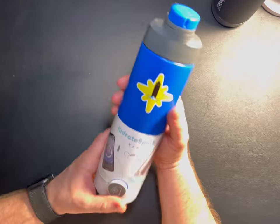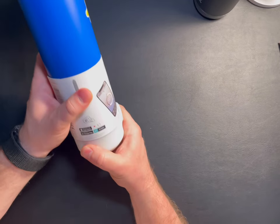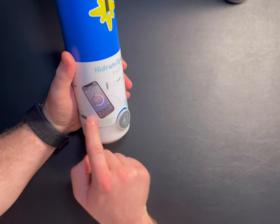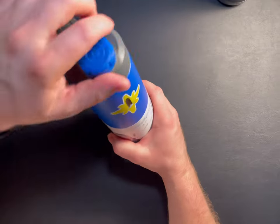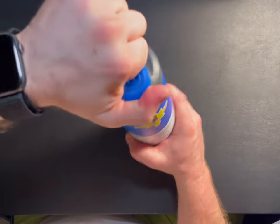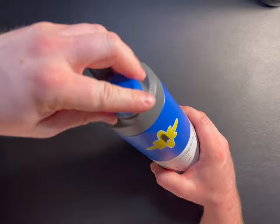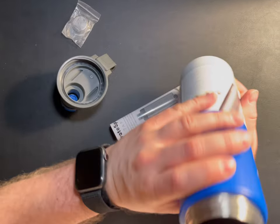I did get the blue one — Hydrate Spark Tap. It does glow in different colors, as shown on the packaging. You can download the app from the App Store, Google Play, or Fitbit. It's pretty self-explanatory: it lights up, you drink water, you tap your phone, and it tracks the amount of water you intake. It has a lid that screws on, and what I like about this one is there's a little hinge so you can't lose that cap. It's got a nice stainless steel interior.